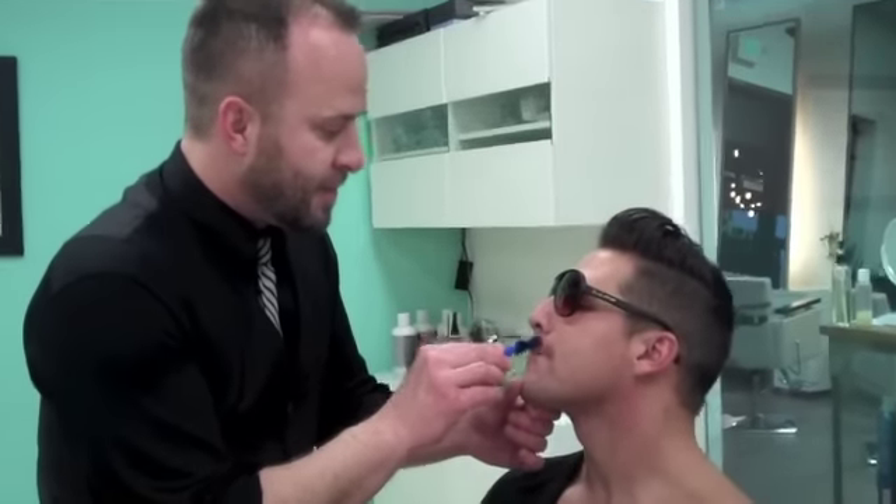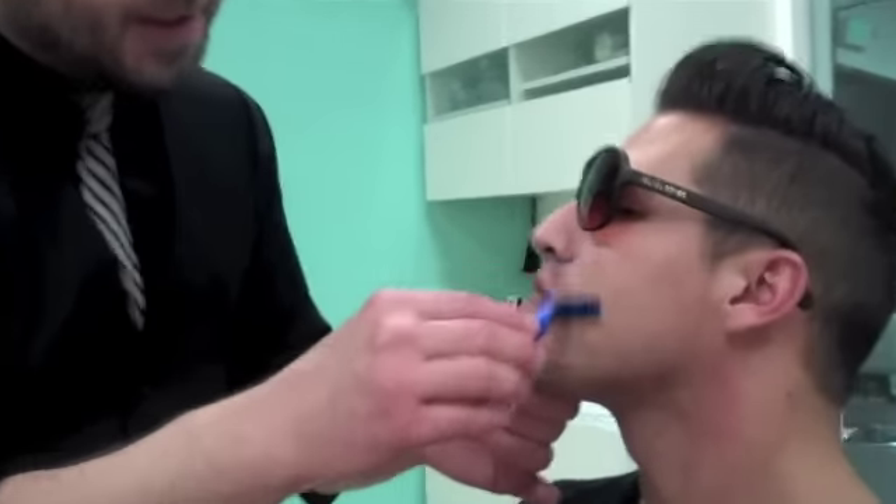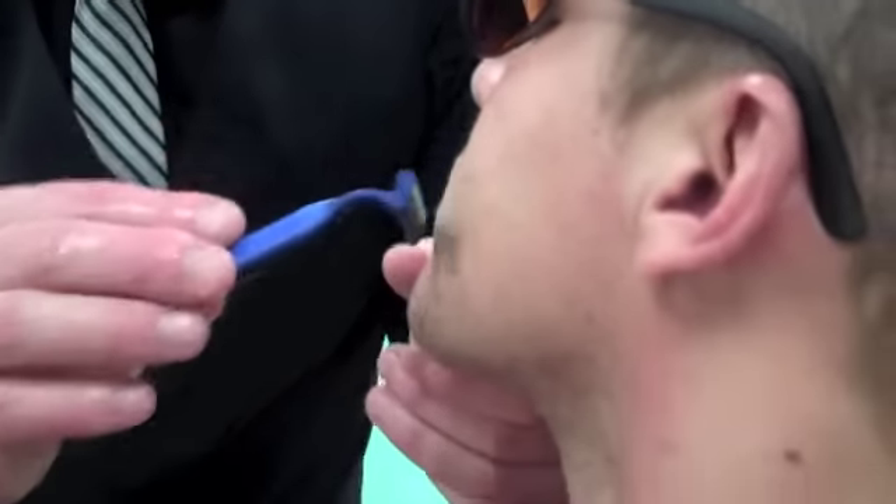So when shaving, it's always important to shave with the grain of the whiskers, so as not to irritate the skin.